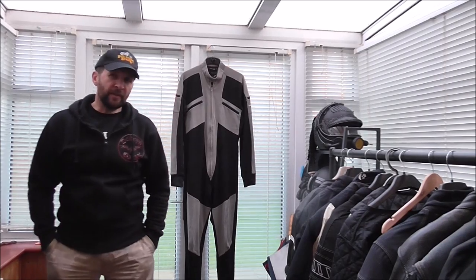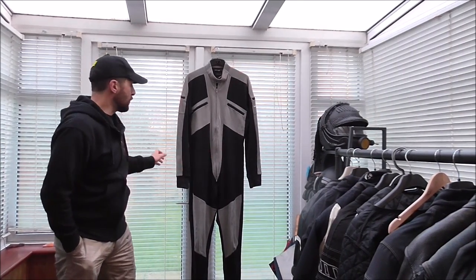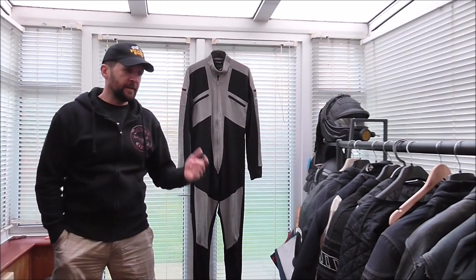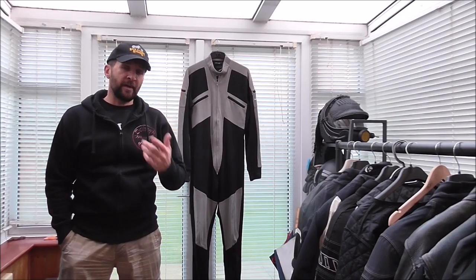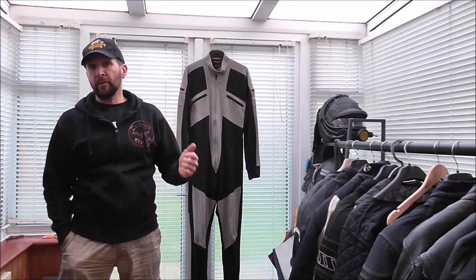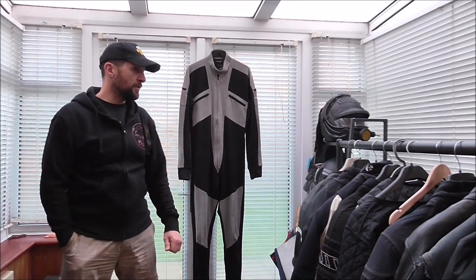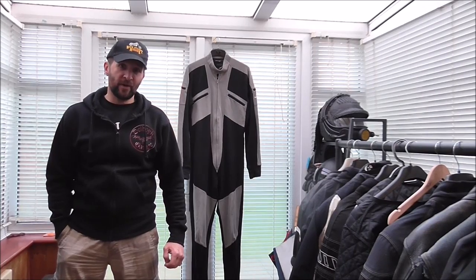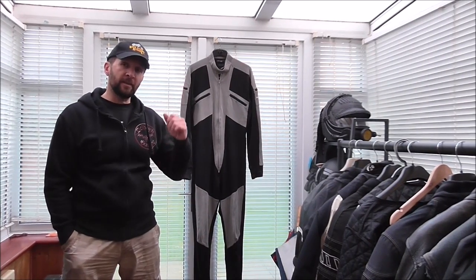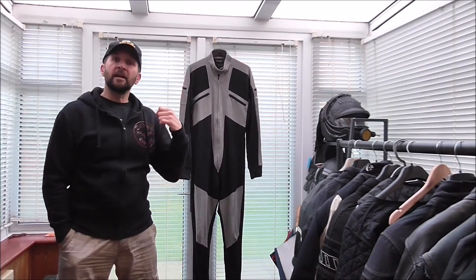18 months ago I did a review on the Beka Coolwear suit, which is an undergarment worn under your leathers. 18 months on, I've been asked time and time again how it's doing — not only by people who bought one, but by people who almost bought one but decided not to. These things are a remarkable 25 pounds; honestly they ought to be a hundred for what they're worth. I'm going to show you a link to the original video.